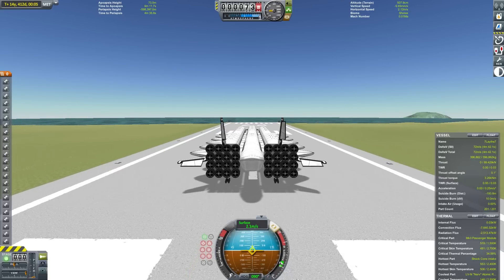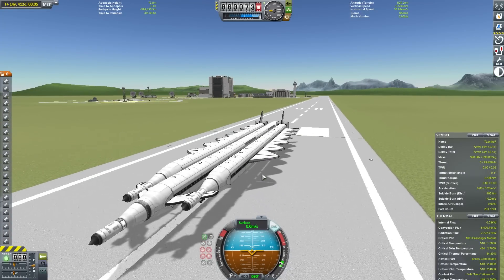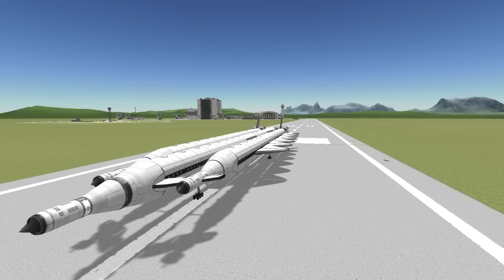This brings the 480-passenger unrefueled SSTO mission to Lathe to a close. This has definitely sated my appetite for Lathe for a little while. If you have any ideas for a mission you'd like to see, please let me know in the comments, and as always, thank you very much for watching and stay tuned.